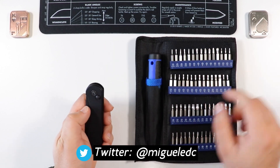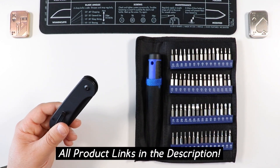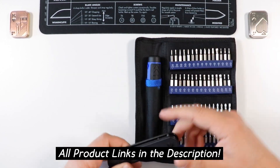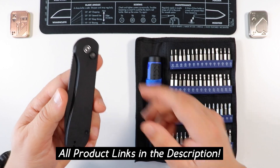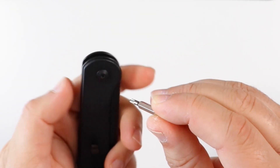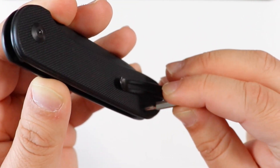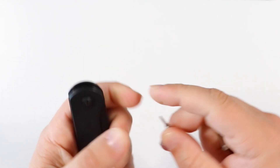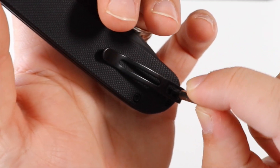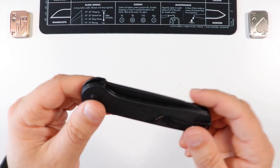As always, we do a hardware check in every video. My tools are from the Strabito tool set - links in the description below, affiliate links that help the channel at no extra cost to you. The pivot is T8, and the frame screws are also T8. The pocket clip is T6 - so T6 on the pocket clip and T8 everywhere else on the knife.